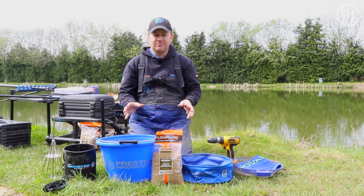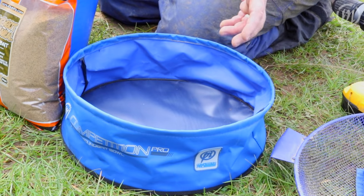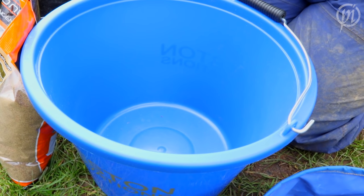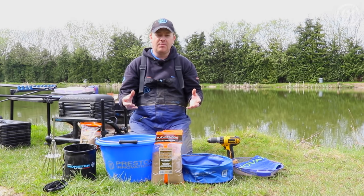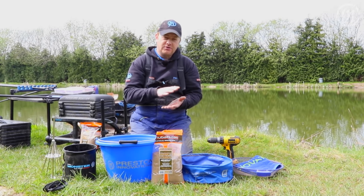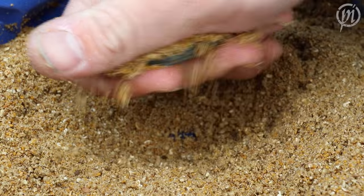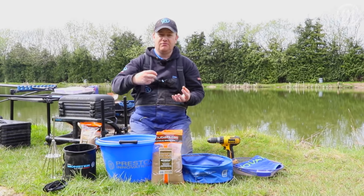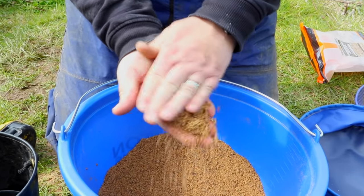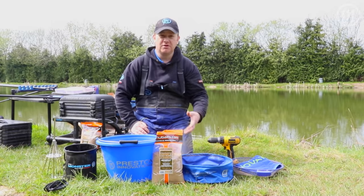Depending on how much groundbait you're planning to mix, you could need a robust 18-litre bucket or a small shallow bowl. What is important is that whatever you use, it has to be round. If you use a square bowl, a lot of the dry ingredients can get stuck in the corners, you can't distribute the water evenly, and that's going to make your mix inconsistent. If you're casting out a method feeder, your bait could be breaking off as it's sinking, or your ball could be breaking up mid-flight as you're throwing it in.